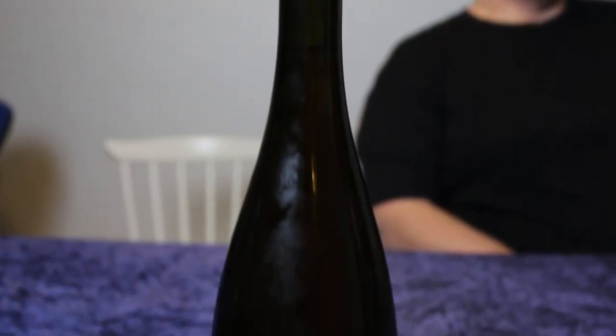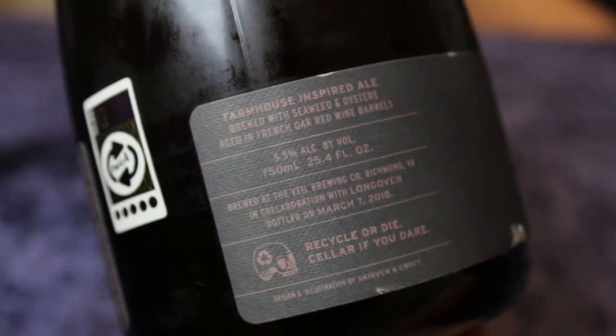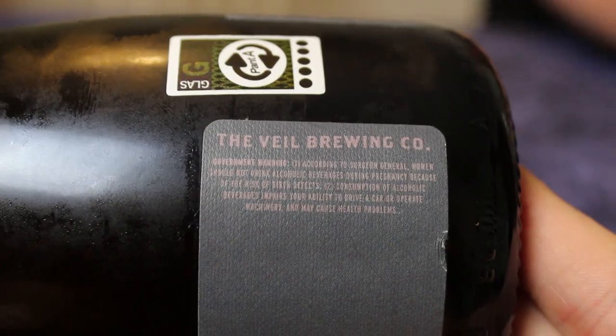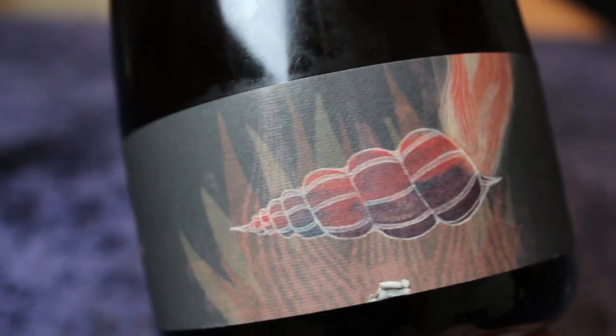We're popping your Veil cherry. It's funny because Veil is quite known for their IPAs and I've only had IPAs from them. So this is going to be my first sour, and I've never had a barrel aged farmhouse ale from them either. This is in a series they do with a restaurant called Long Oven — this is the Long Oven Chapter 1, in a pretty gorgeous bottle. It's a farmhouse ale at 5.5%, aged in red wine barrels from France and brewed with seaweed and oysters.